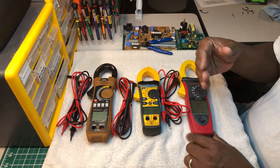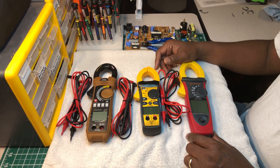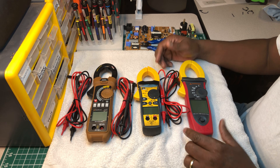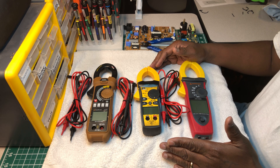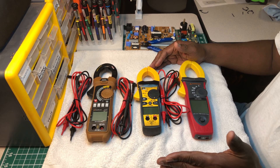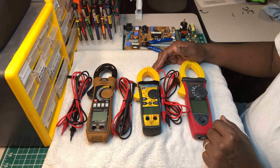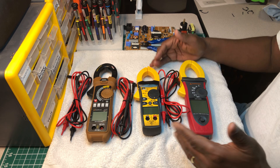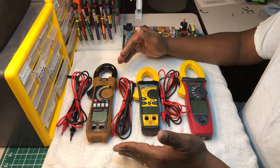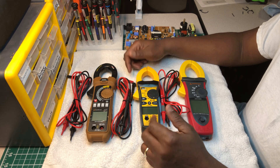I find it strange that these meters are among the most underrated meters — I won't say in the world, but on YouTube. All I really see on YouTube is Fluke, but these clamp meters are highly underrated and high quality.